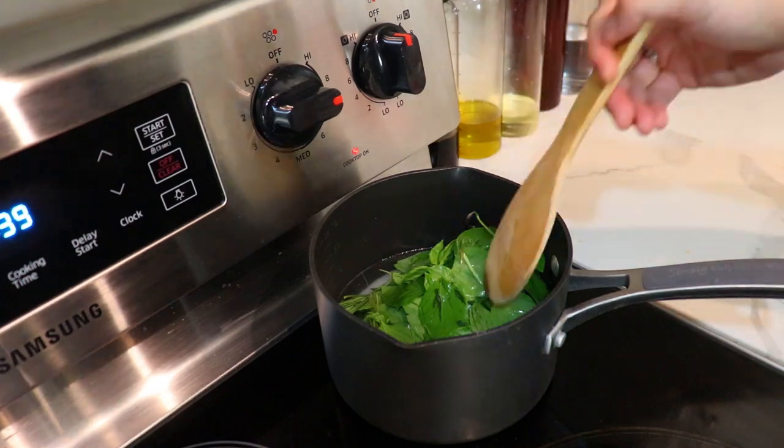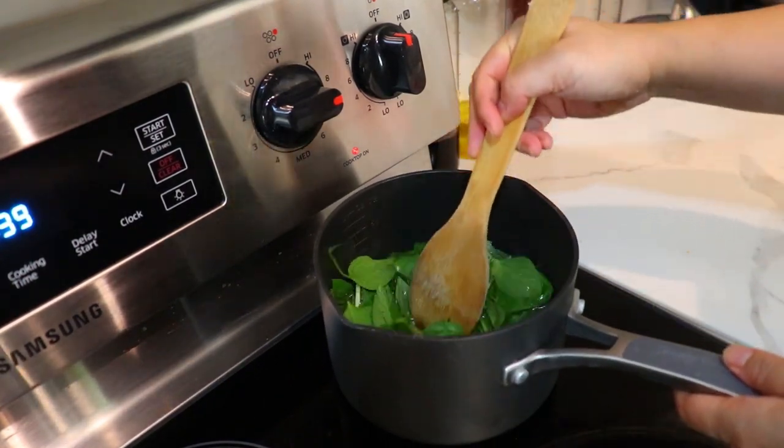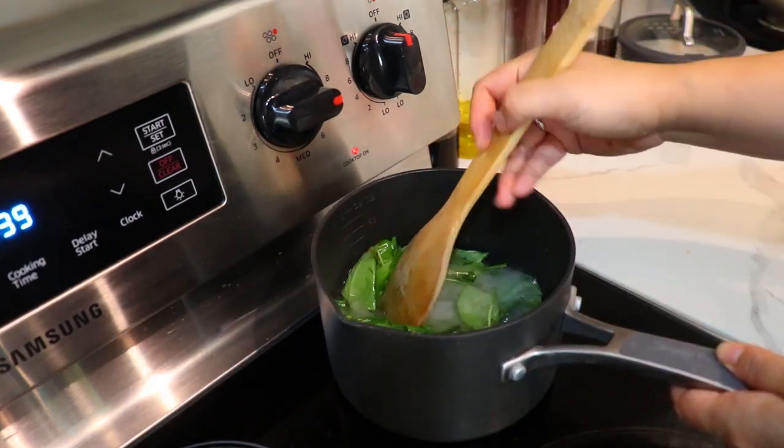Here I'm making two cups. You're going to occasionally stir to make sure that the sugar dissolves. It's a lot of basil leaves, but I'm going to make mine super strong.